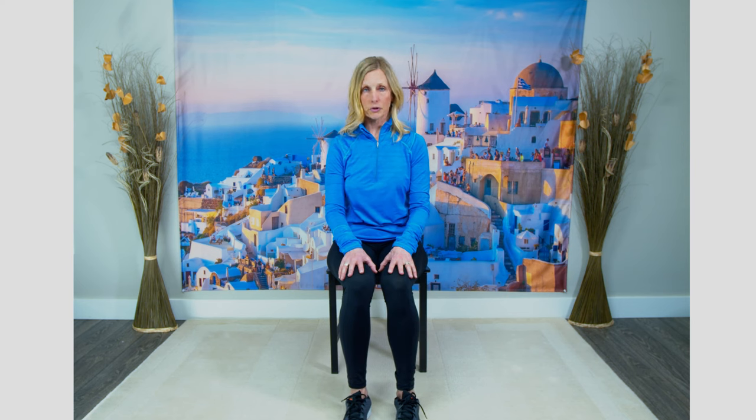Continuing to breathe, bringing that head back into a neutral position. This time look down to the floor — chin as close to your chest as you can make it — feeling that stretch in the back of your neck. Then bring your head back into a neutral position.